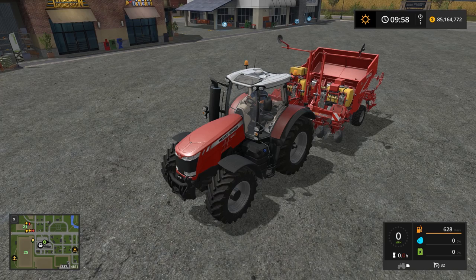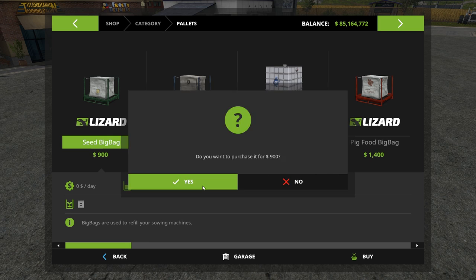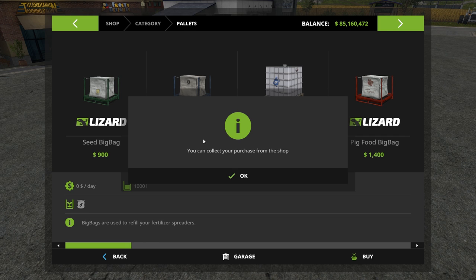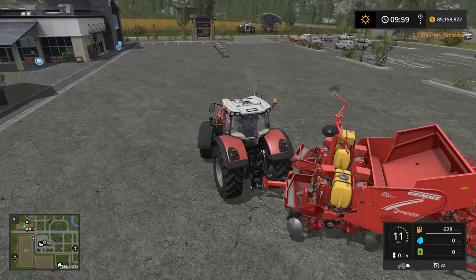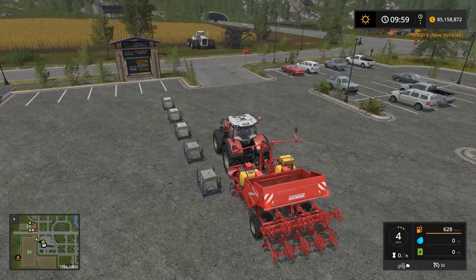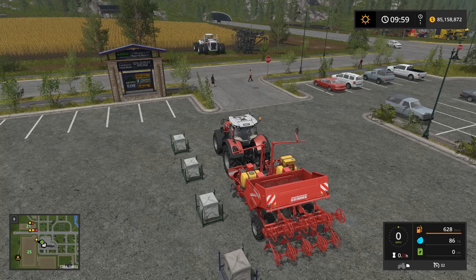We need about ten packets of potatoes to fill it up, but I'm going to buy just three for now — 3,000 liters — to see if that's enough for our field. Then we'll buy some fertilizer, probably two bags, because this seeder also fertilizes at the same time, saving us a step later. So we'll fill this up. I realize I need liquid fertilizer — I bought solid fertilizer by mistake, so don't make the same mistake.